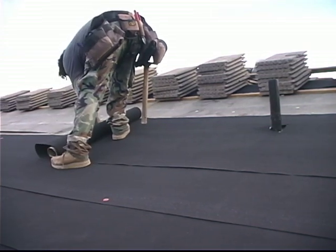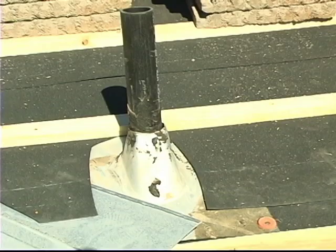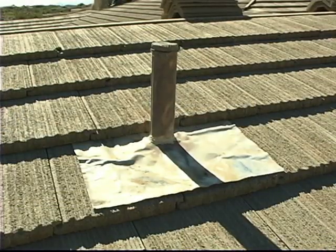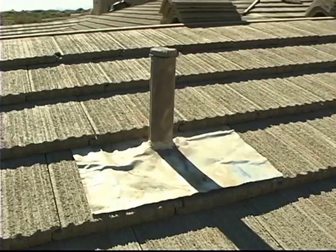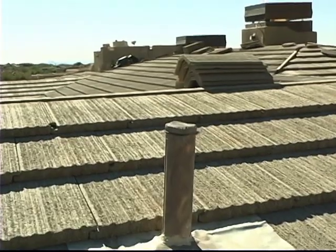Here we have an example of how penetrations are detailed and how they must be detailed for leak-free performance. First the jacks are installed at the underlayment level underneath the tile, and then here is a shot of the roof area finished with a lead jack on top of that, and that laps under the tile above it and over the tile below to help keep as much of that water on top of the tile as possible.